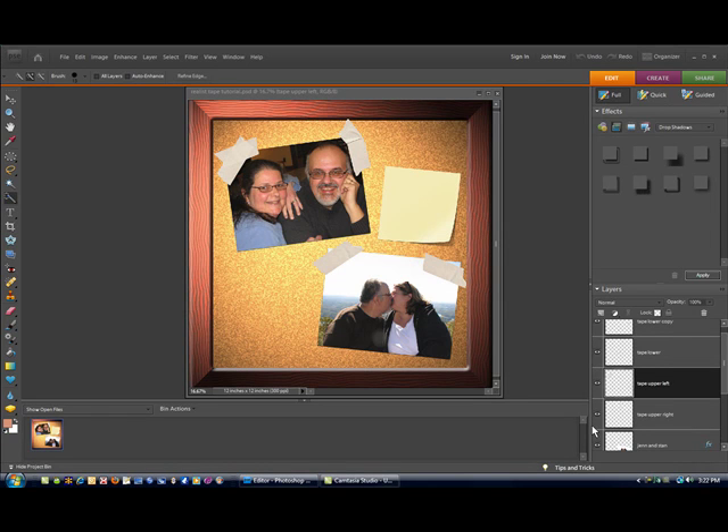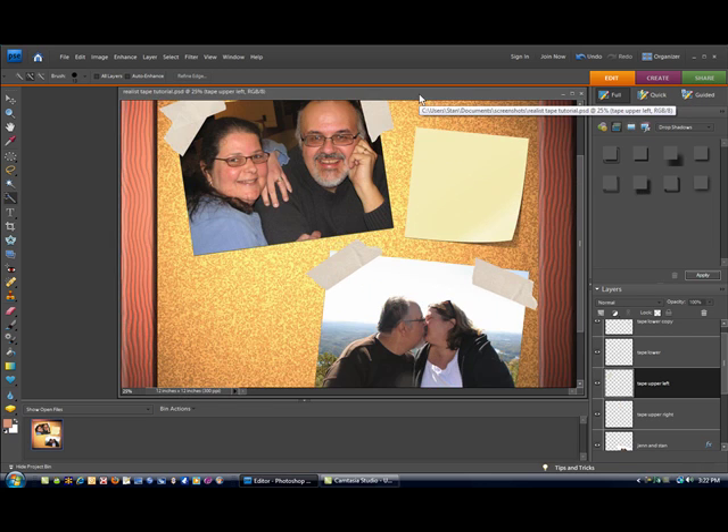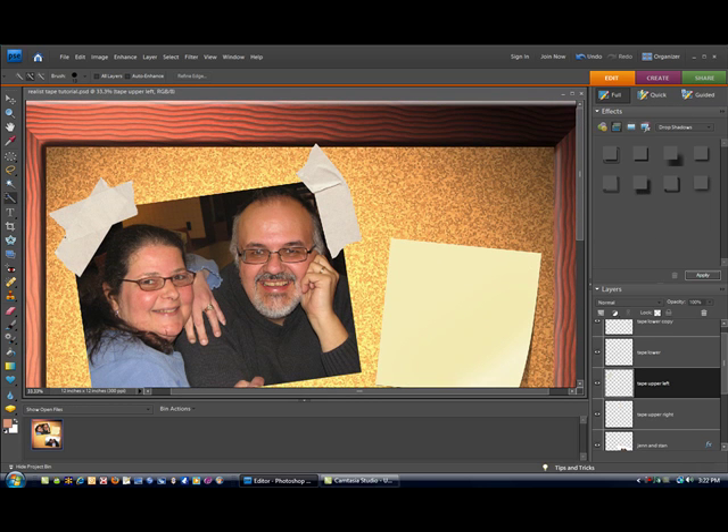Hello everyone, Stan White from Scrapper's Workshop here with another video tutorial. What we're going to be talking about this time around is how to make your tape look more realistic. A real popular effect in digital scrapbooks and photobooks is this tape-down effect. We're going to make it look a little bit extra special by adding just a couple of things to make it really realistic looking.